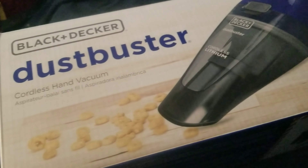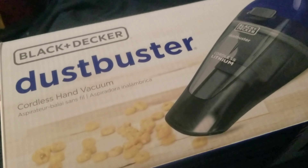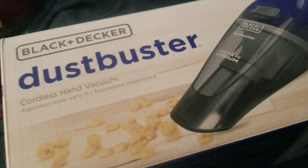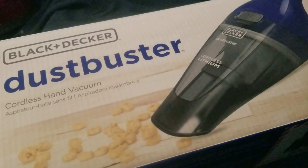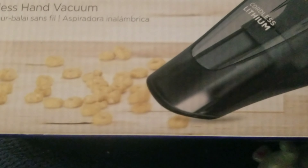Hello everybody! Here is the beginning of the unboxing video I promised of my Dust Buster that I bought yesterday at the hardware store. Alrighty, so I've got the Dust Buster out of its box.